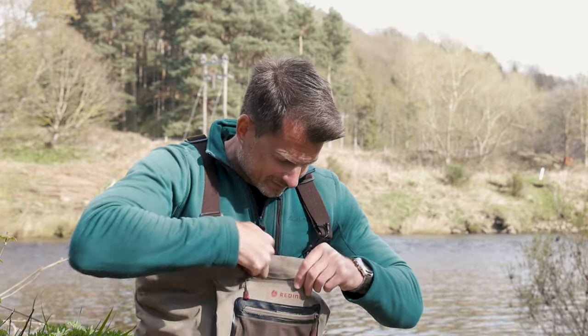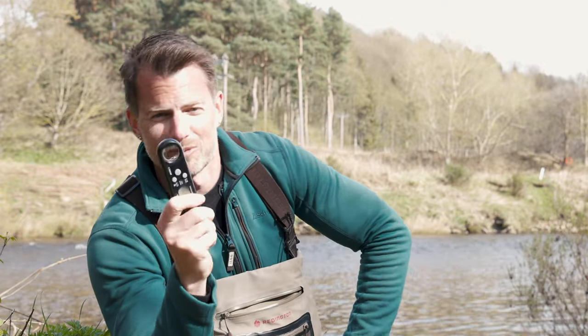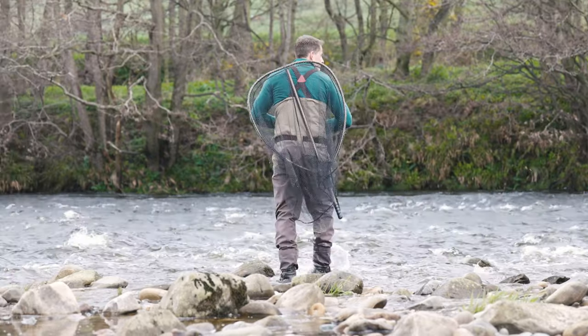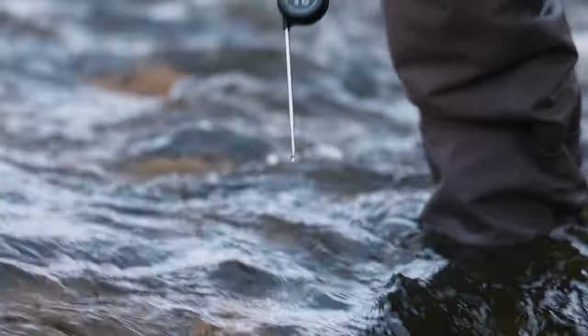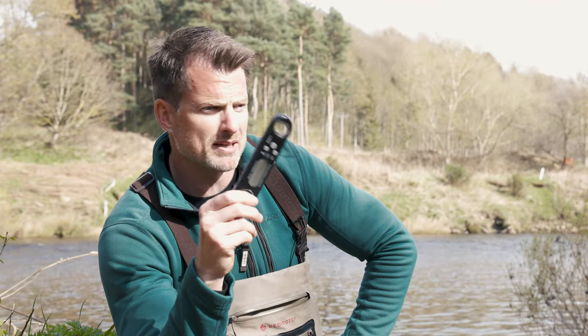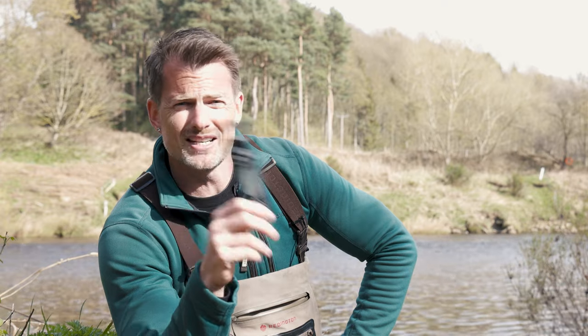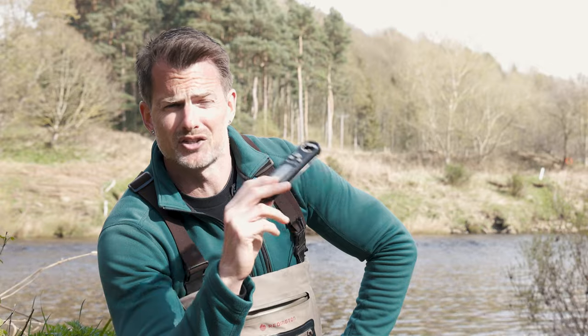One more important thing — and everyone always laughs — it's not just a bottle opener, it's also a thermometer. It doesn't matter what type of thermometer you use. I use this all the time because I like to know the temperatures I'm fishing in, whether it's spring, summer, or autumn. Once the water gets up to 18 degrees Celsius it becomes really tough and actually quite dangerous for the fish.